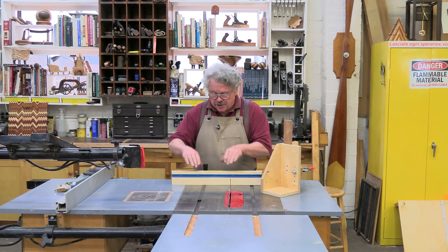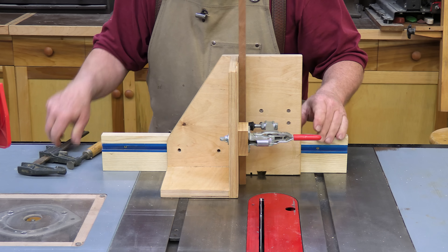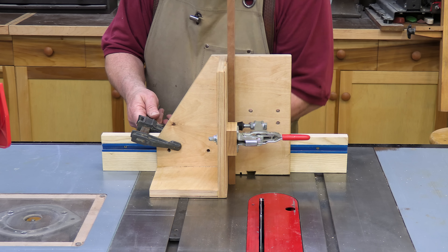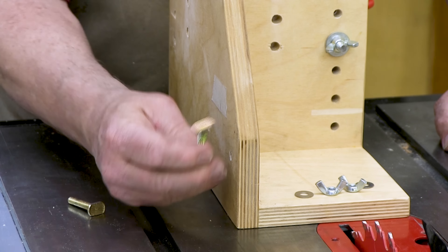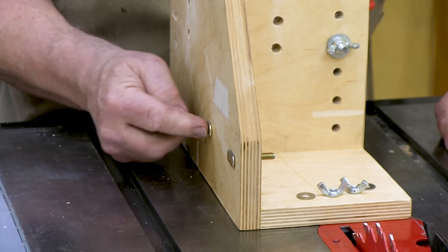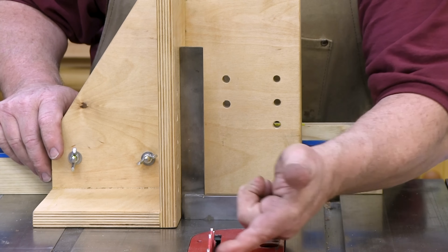I've made an extension that mounts on the miter gauge and extends past the saw blade. You can position the tenoning jig anywhere along the extension and simply hold it in place with a clamp. Or you can add a T-track to the extension and fasten the jig in place with T-bolts and wing nuts. I prefer this arrangement because it makes the jig much easier to position precisely.